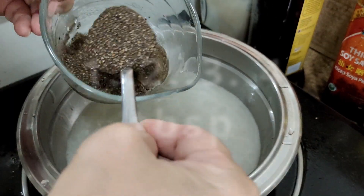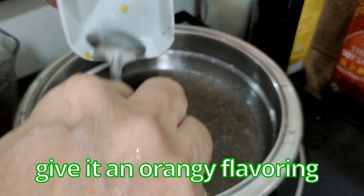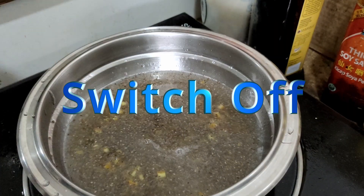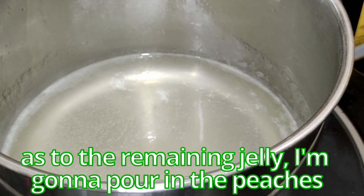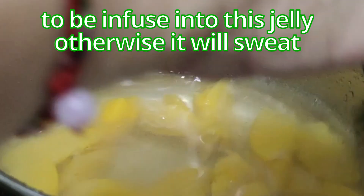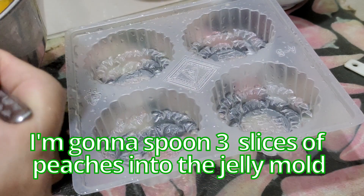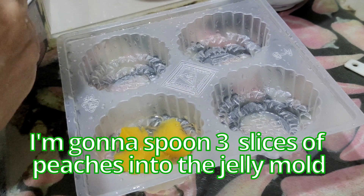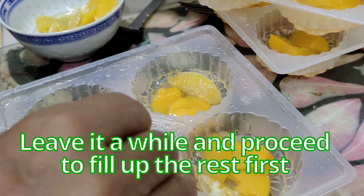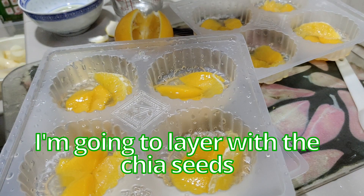For the chia seeds, add one, two, three, four tablespoons, then add in the orange peels to give it the orangey flavoring. For the remaining jelly, pour in the peaches and stir for a while so the water from the peaches is infused into the jelly — otherwise it will sweat. Once it comes back to a boil you can switch off. Spoon three slices of peaches into each jelly mold — it shouldn't cover more than half. Leave it a while, then proceed to fill up the rest before adding the chia seed layer.